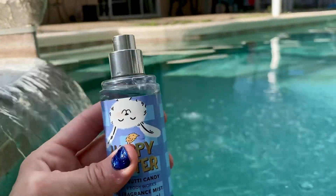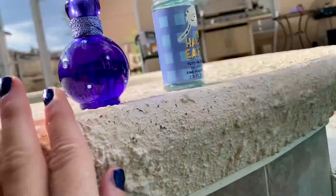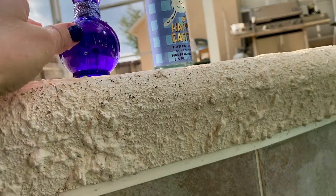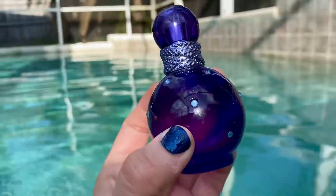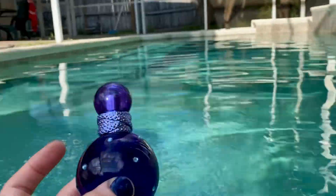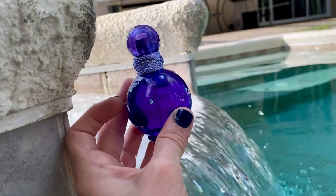So this just smelled, like I said, like a fruit punch. But look at this color when it's in the sun — I don't know if you can see the purple. I don't think you can see how it looks purple. I wish you could. I want you to see the purple.